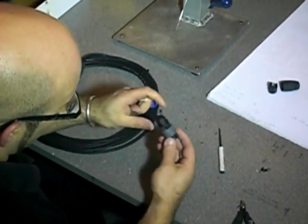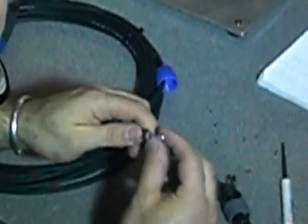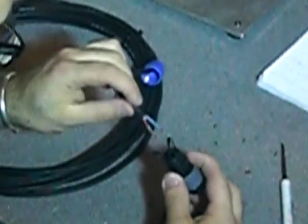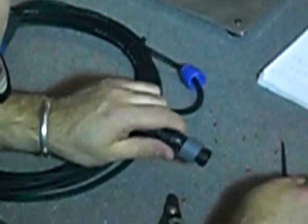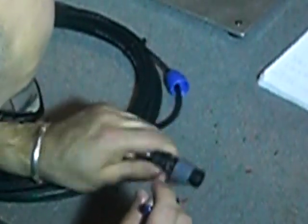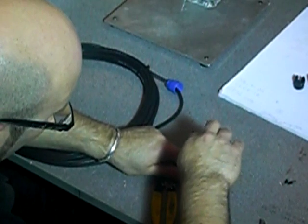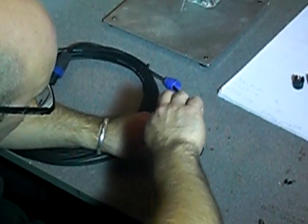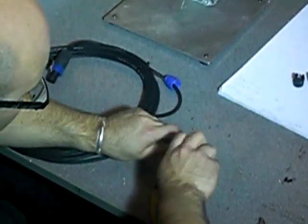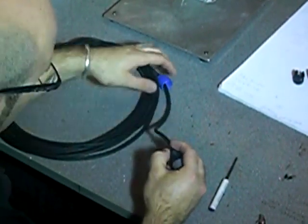Then you need to get them inside the 2-pole speaker connector. Blue in the minus 1 and red in the plus 1. The screws on top are numbered plus 1 and minus 1 — you can see them inside and on the sides. Then tighten up the screws.